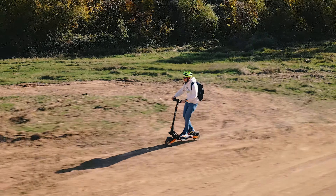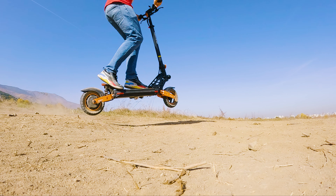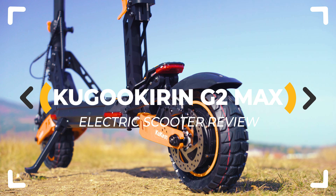Maximum performance packed into minimum price. This probably is the best way to describe the quite capable off-road oriented Kugoo Kirin G2 Max. But is it good enough? Let's inspect!